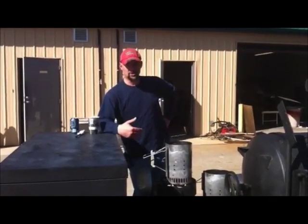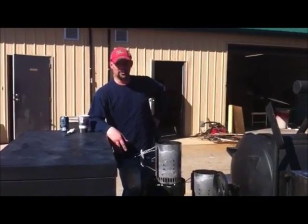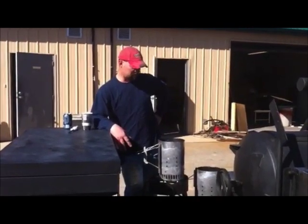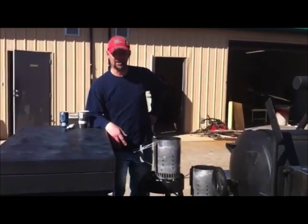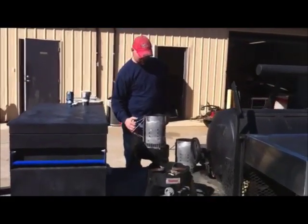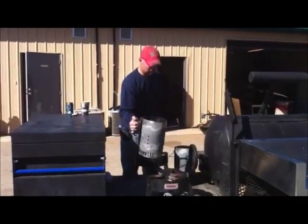I prefer to use charcoal because it's cheap, and I got to buy wood where I'm at or I got to go out and break my back to cut it. So I usually get a couple chimneys started with just any old blue bag — Kingsford blue bag or whatever — charcoal. And you can either set these on newspaper and light the paper and get them started that way.